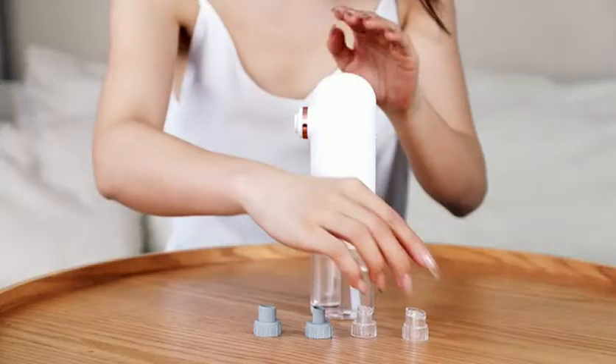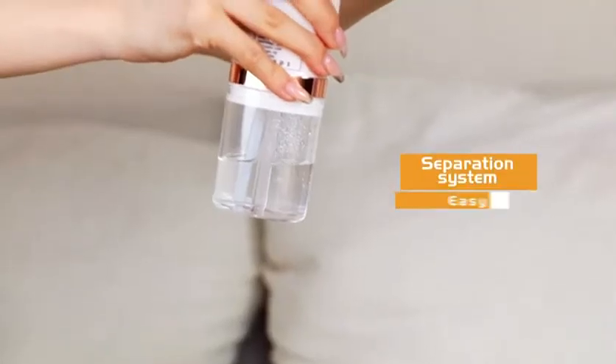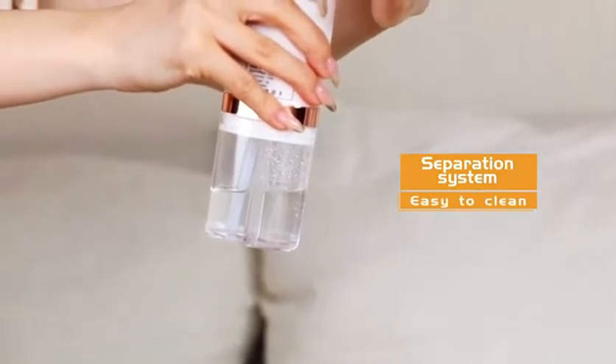Large transparent suction heads are suitable for oily skin, sucking nose hairs and chin, etc. Abandon after use to prevent cross infection.